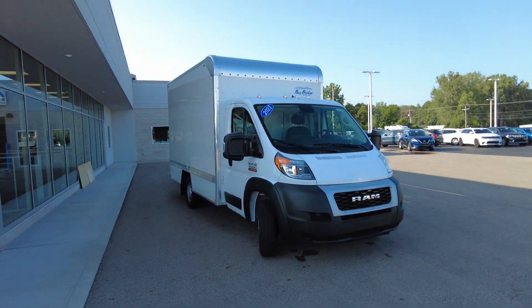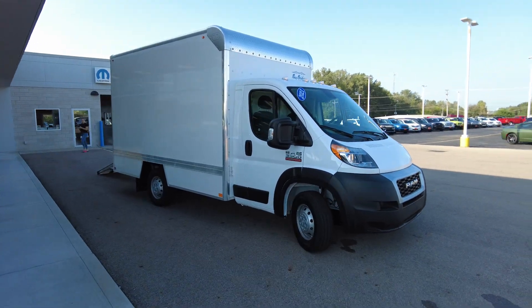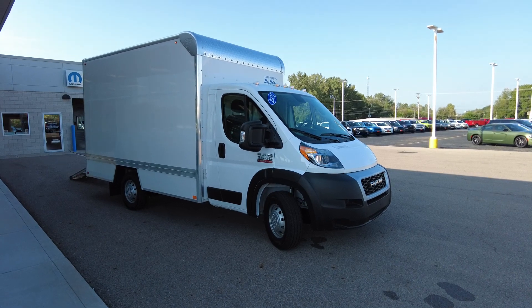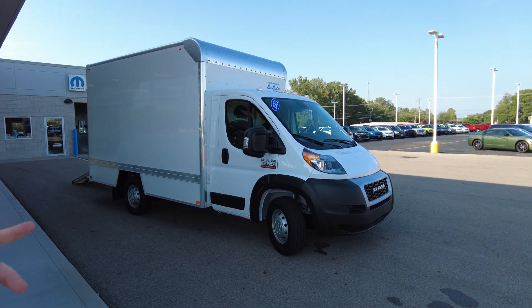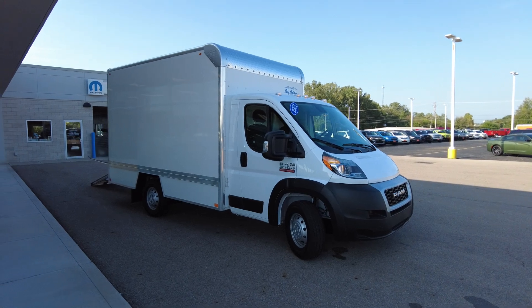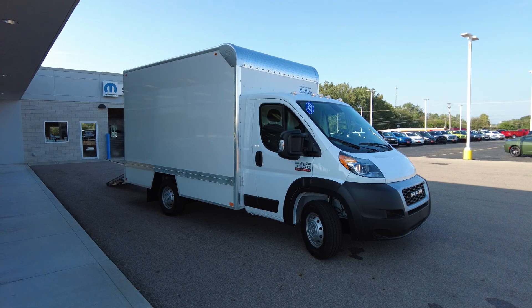Hey everyone, Mike Sherry here at Sherry Ram. Today we've got a box truck to show you. This box truck is on the 2021 Ram 3500, or one-ton chassis, with a 136-inch wheelbase from axle to axle. That allows for this Bay Bridge box to fit on the back of this cab chassis.